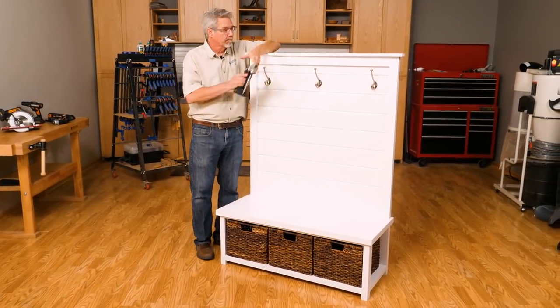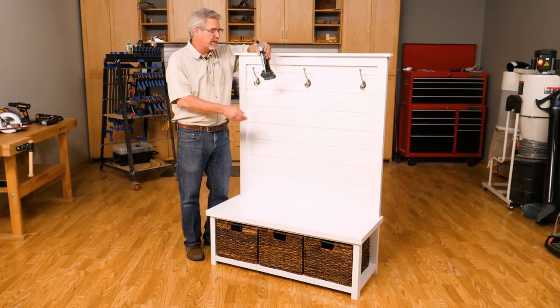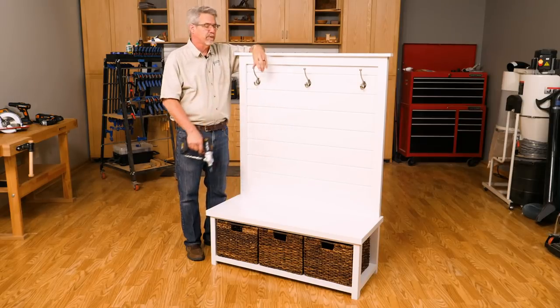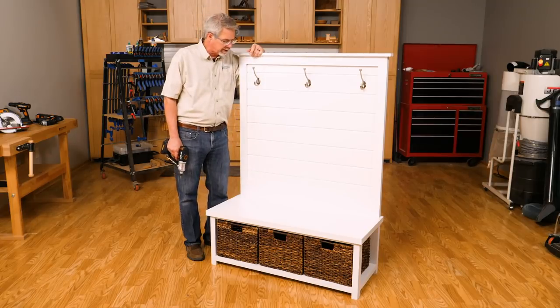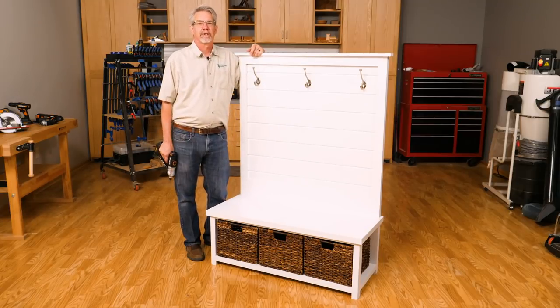So that's it. We've assembled it, painted it, did some sanding, put on three hooks, and we've got ourselves a really nice entry bench. I hope you liked the project and I hope you learned a few tips as we were building it. I'm Rob Johnstone from Woodworkers Journal. Keep on making sawdust.